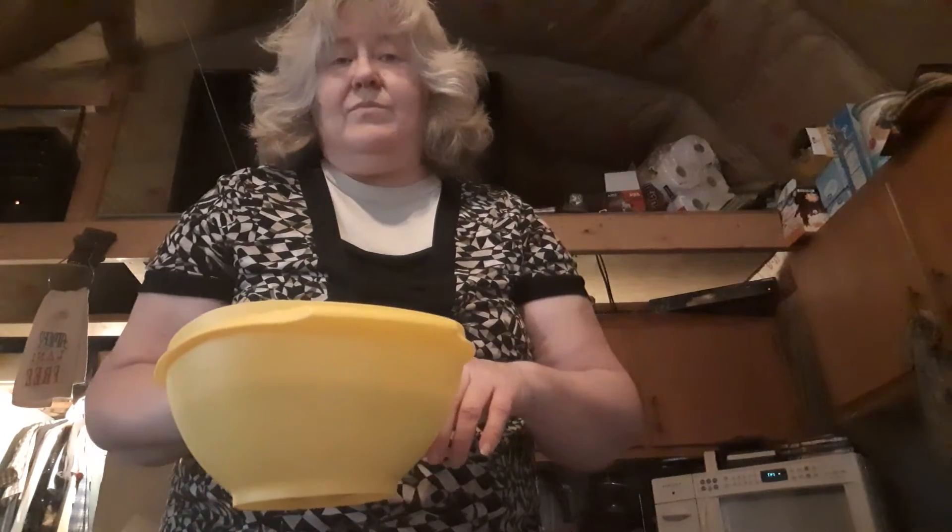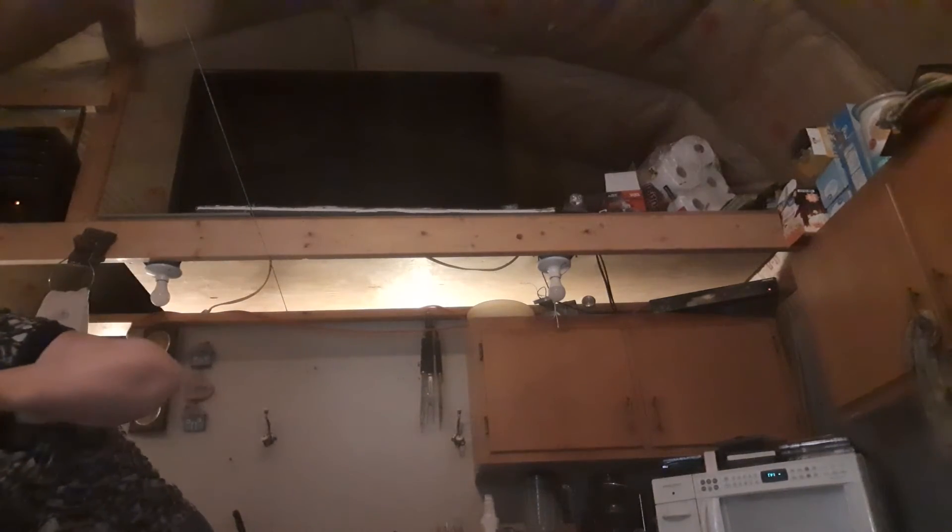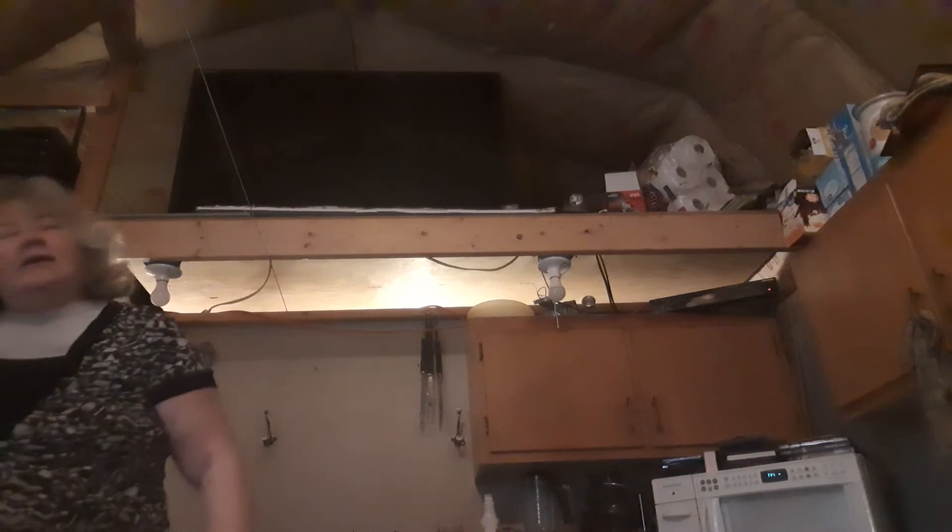Lime jello tastes like lime, but when you add the essential oils to it, that flavor is 10 times better. And lime essential oil is a detoxing oil, so if you put that in there, it helps detox when you use it — which is something I'm wanting to do because I really want to lose a hundred pounds by September. If I don't make my goal, it's okay as long as I lose, you know?